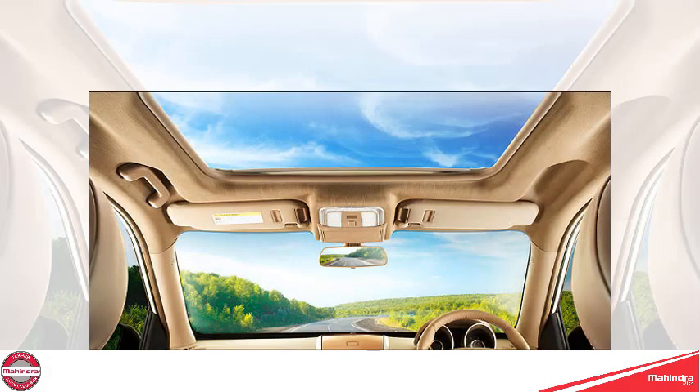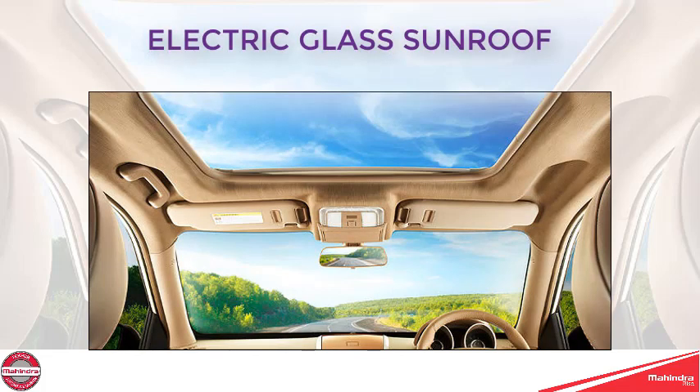In the XUV500 W10 variant, we have an electric glass sunroof with an anti-pinch function.